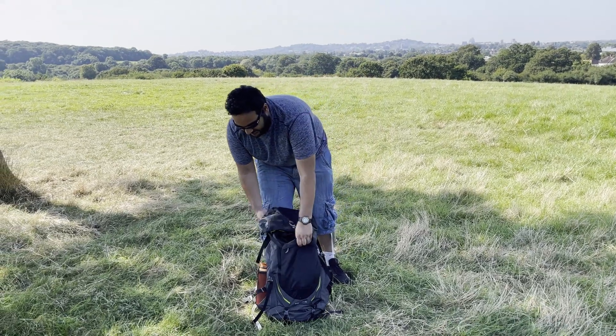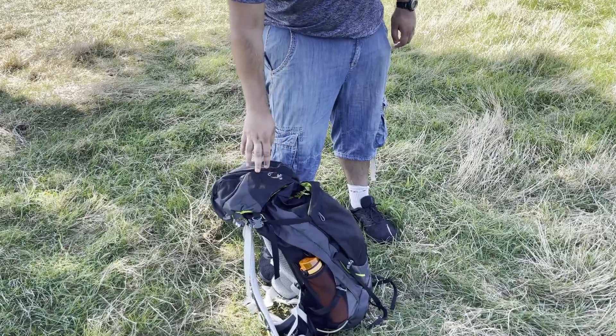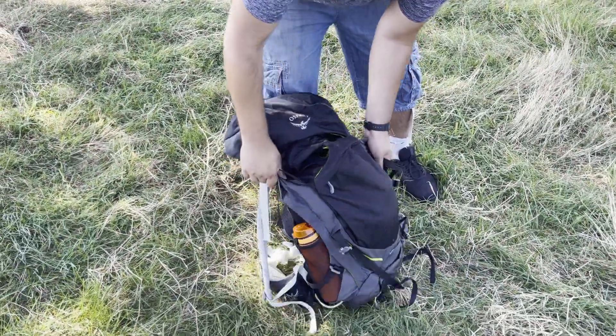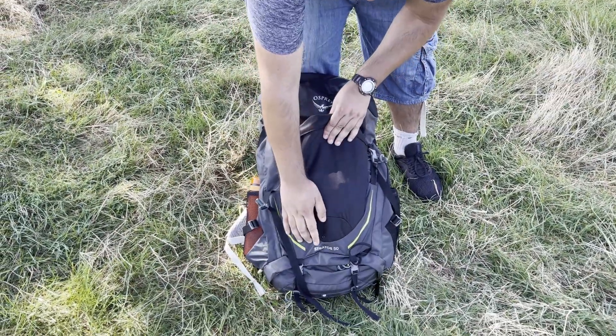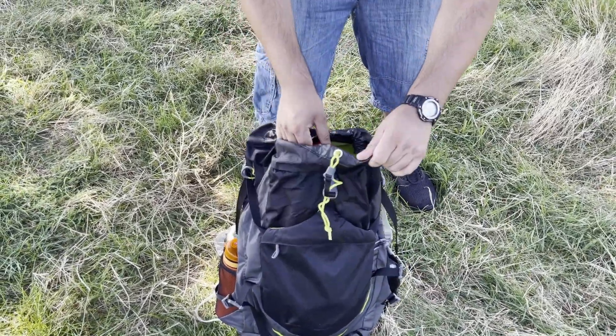This is my portable radio bag — I got it yesterday and I'm taking it out on its first portable trip. It's the Osprey Stratos 50, a 50-litre backpack.